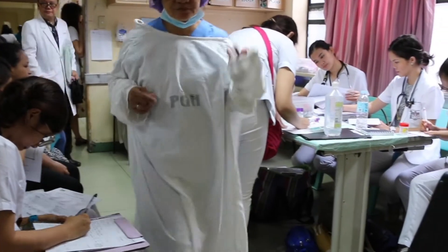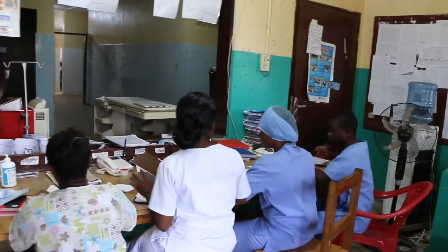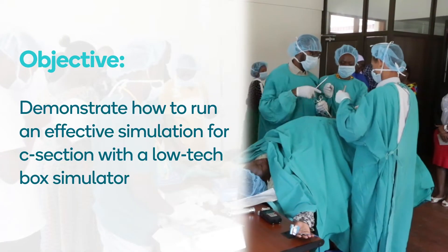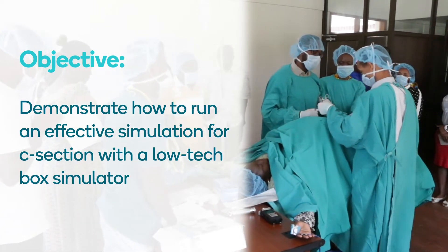However, C-section simulation is typically underutilized due to lack of a C-section simulation model and a deficit of the knowledge and experience of how to run a simulation to maximize learning outcomes with participants. Our objective for this video is to demonstrate how to run an effective simulation for C-section with a low-tech or low-fidelity C-section box simulator.